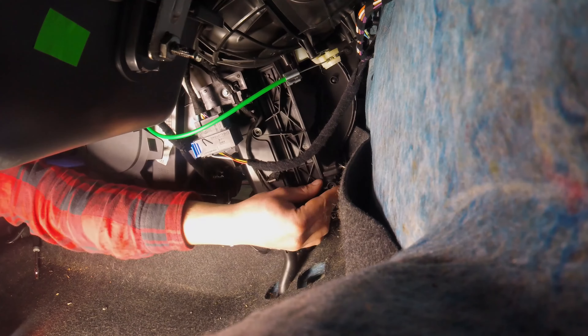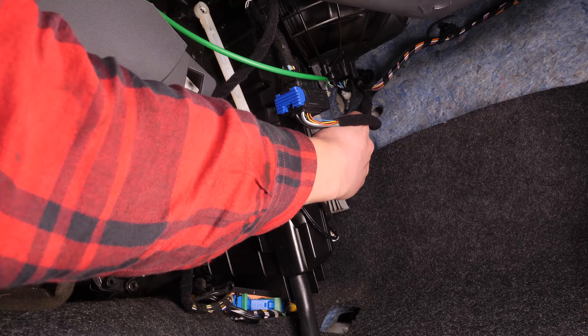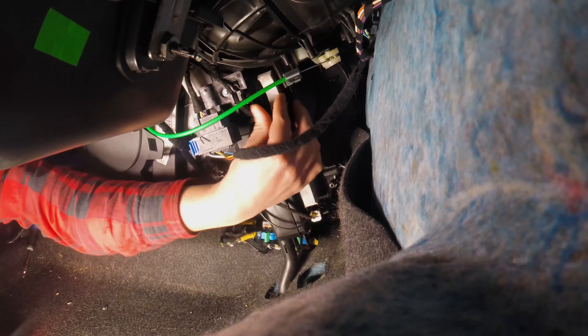Nimm dann den Flansch heraus. Sobald er abgenommen wurde, hältst du den Pollenfilter fest und ziehst ihn zu dir hin, um ihn aus dem Filterfach herauszunehmen. Die Kabel, die den Ausgang versperren, musst du dabei etwas hochhalten.